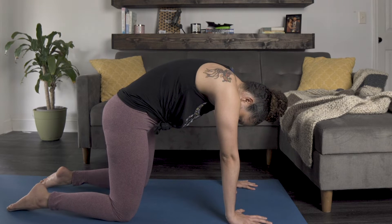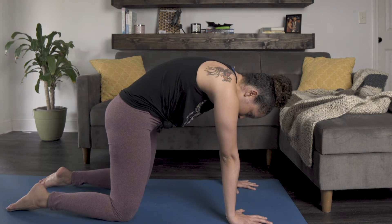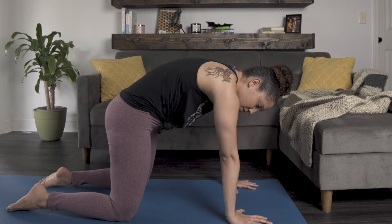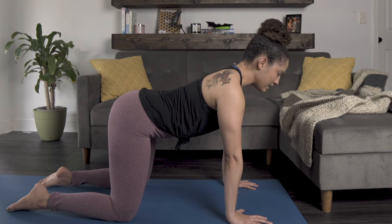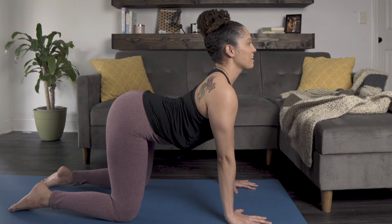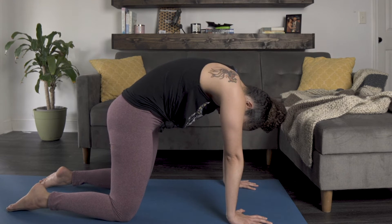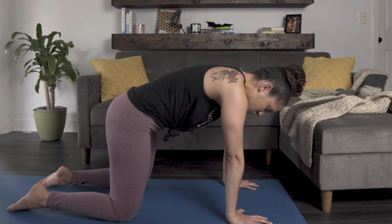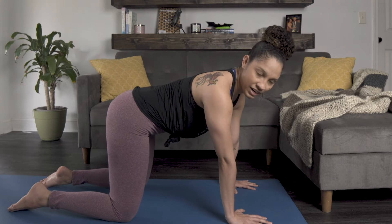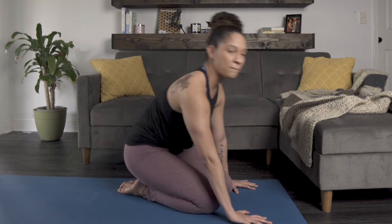Then on your exhale you're going to do the opposite — round out your back, looking down towards the mat, creating that nice rounded spine just like an Asian elephant. One more time: inhale, arch the back like an African elephant, and then exhale, rounding out the back like an Asian elephant. This is a great stretch to do over and over again for your back, so you can do it a couple more times and then come back to a seated position on your mat.